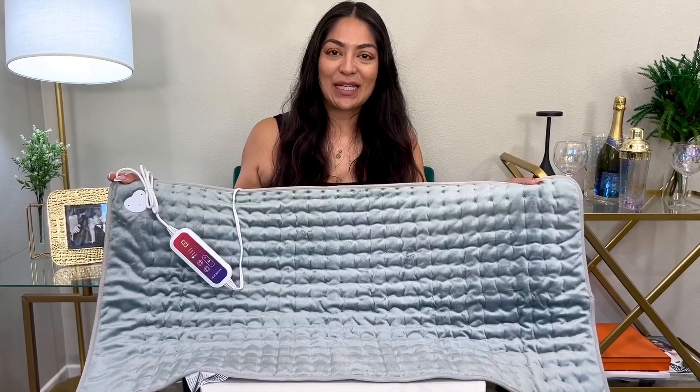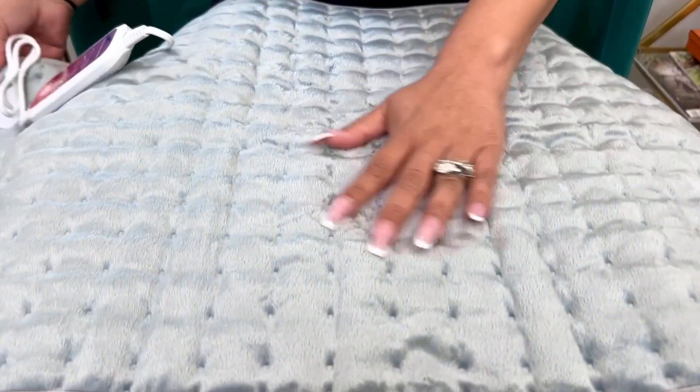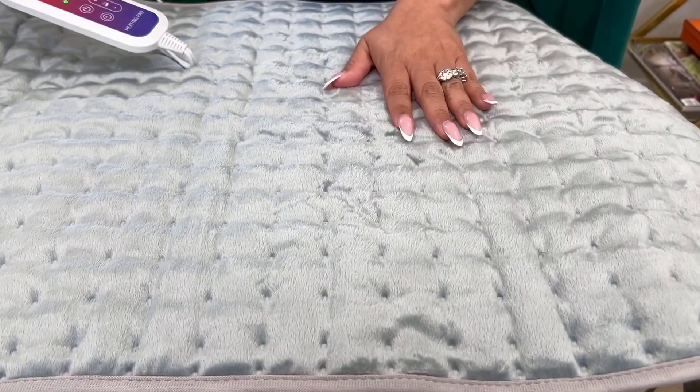Hi everyone, here we have this electric heating pad. This is an XXL, which is a 20 by 40. Let's go ahead and take a look at the material — it is so, so soft and cozy, really, really comfortable.